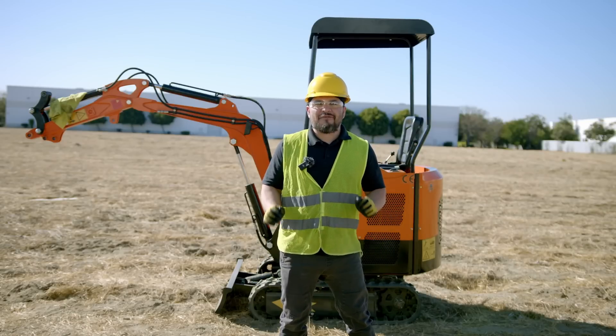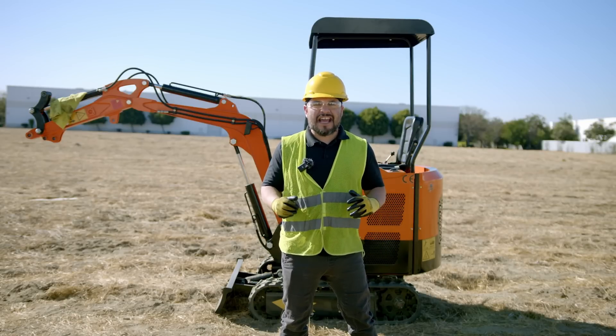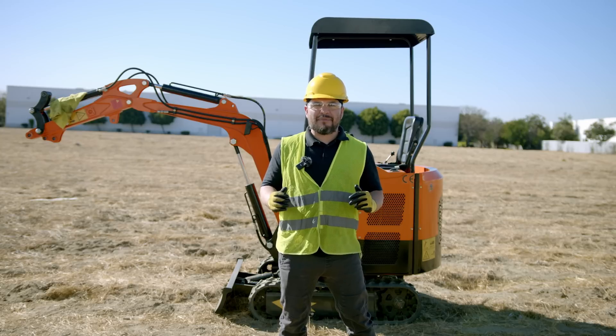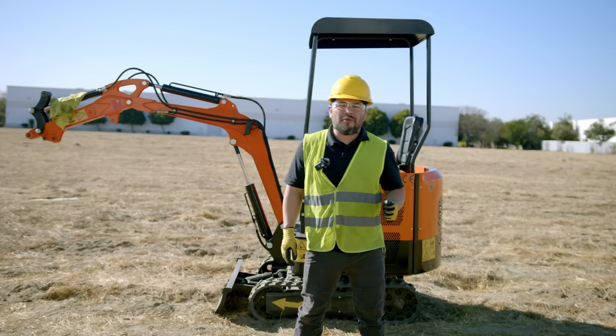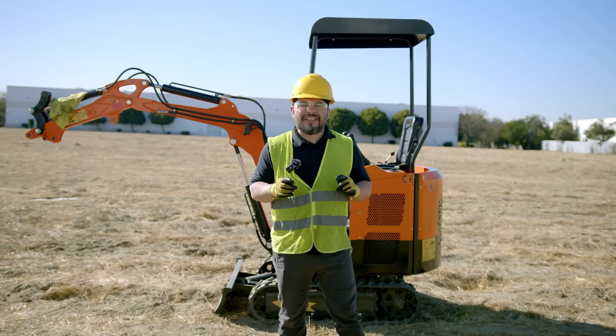And that's it. By following these steps, you have installed your hydraulic breaker, enhancing your mini excavator capabilities. I'm Alfonso. We'll see you in the next tutorial. Happy excavating!